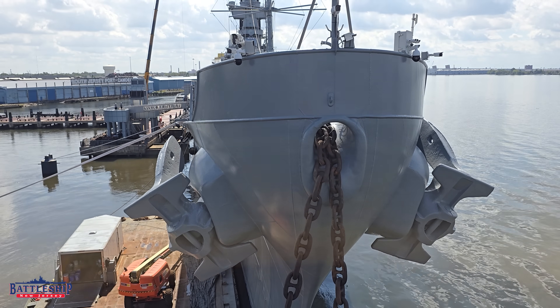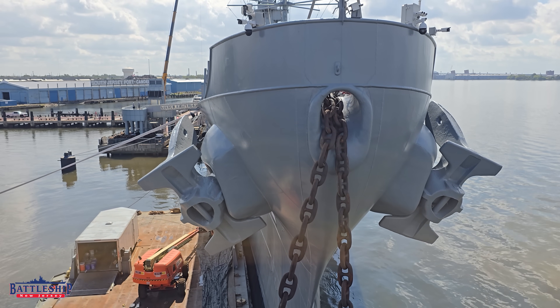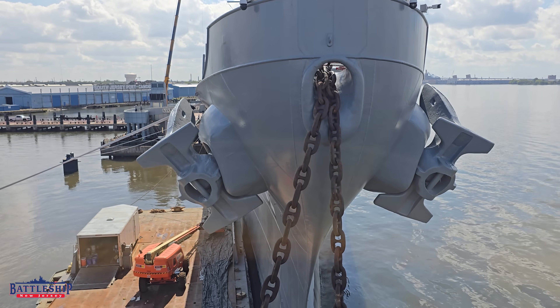Some stuff that I didn't talk about in the previous video — because it's a lot of numbers, and as a historian numbers aren't the greatest thing for me — is how much chain we do carry. Iowa-class battleships have two anchors. Each one weighs 30,000 pounds, or 15 tons.